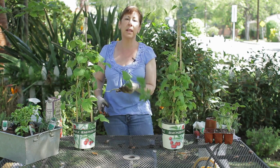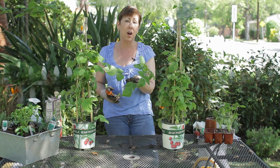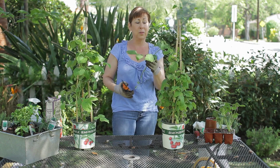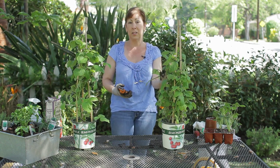If you don't take these out, what will happen is the energy of the plant is going to continue to grow leaves on the used canes, and it's not going to spend as much energy as it needs to into the canes that are fruiting.